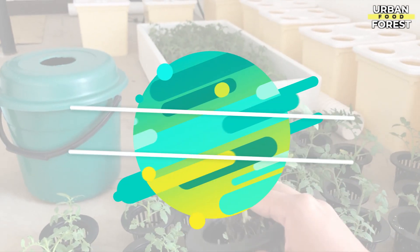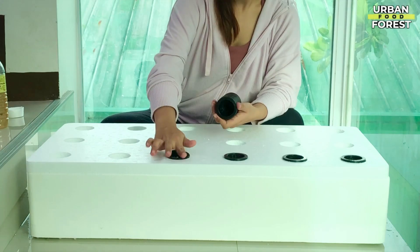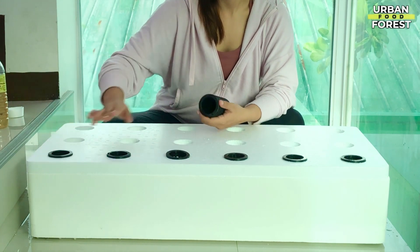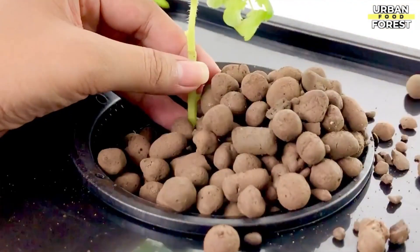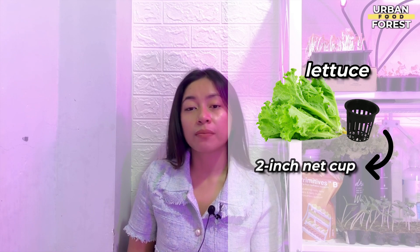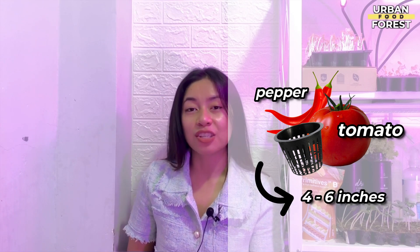Another vital component of the Kratky hydroponic system are the net cups. These will hold your crop along with the grow media. An important consideration here is size: if you're growing lettuce, a 2-inch net cup will be suitable. If you're growing peppers or tomatoes, you can go with the larger ones at 4 to 6 inches.